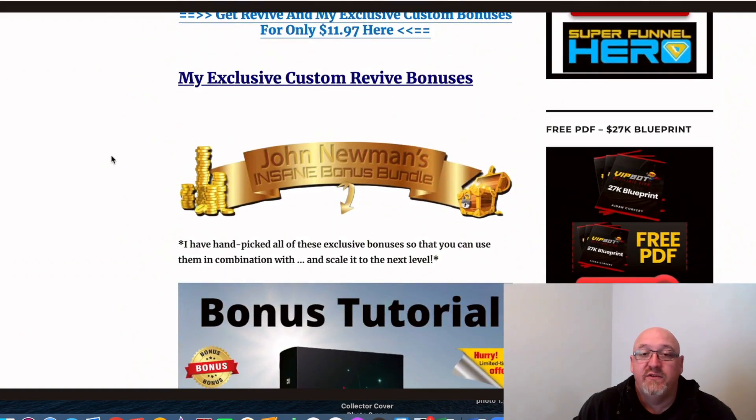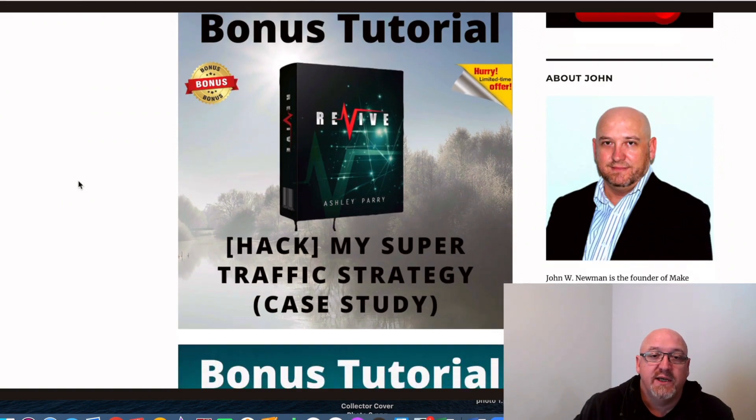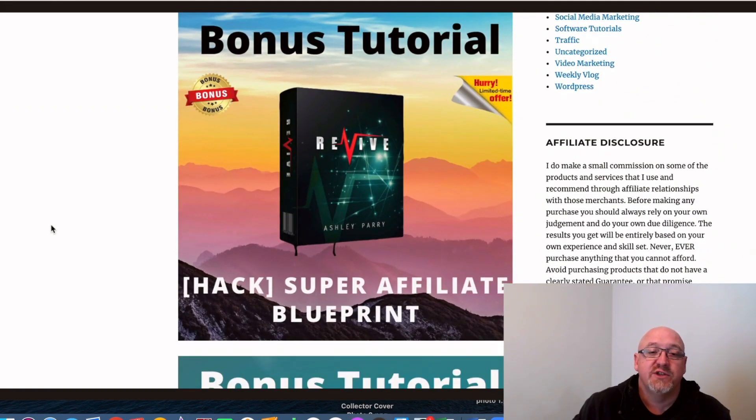So that's basically my Revive review in a nutshell. I think it's a pretty good, top-quality course. Ash obviously knows his stuff — he teaches his friend how to do it, there are case studies of how Ashley's making money, and another case study of how his friend actually made sales with what he learned from Ash in this course. Let me run through all the bonuses once again: my own super traffic strategy, a full case study of how I build my email list and make affiliate commissions at the same time, and how to get buyer traffic solely as an affiliate to build your email list of buyers.